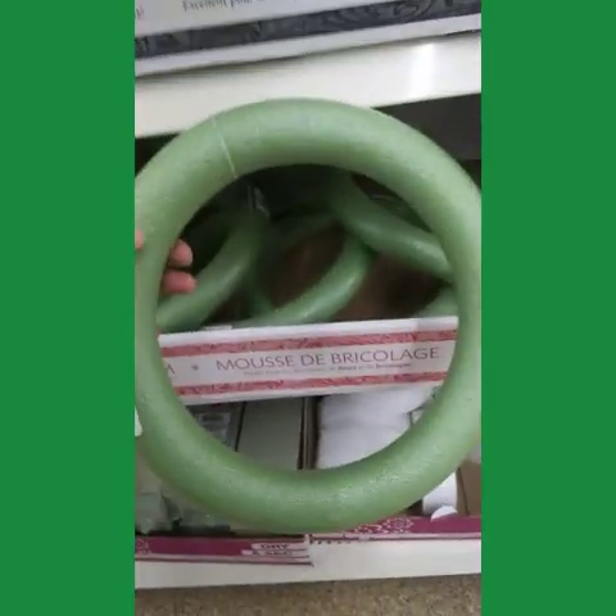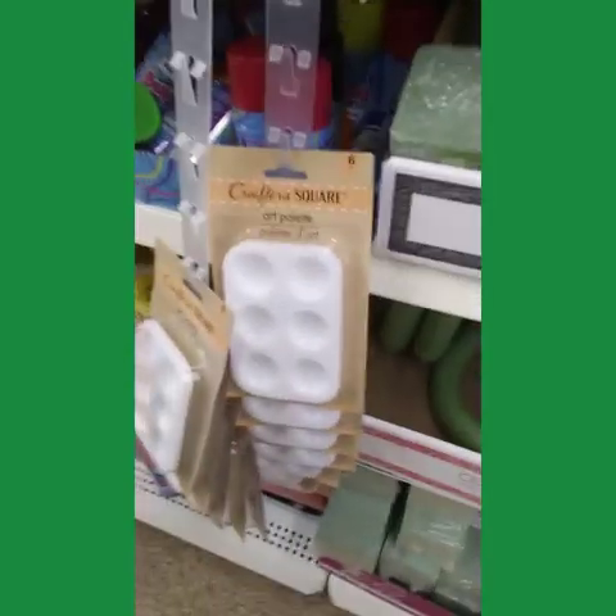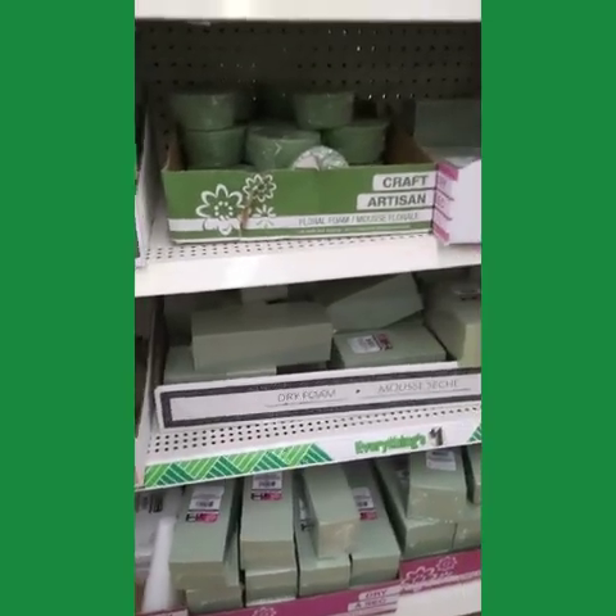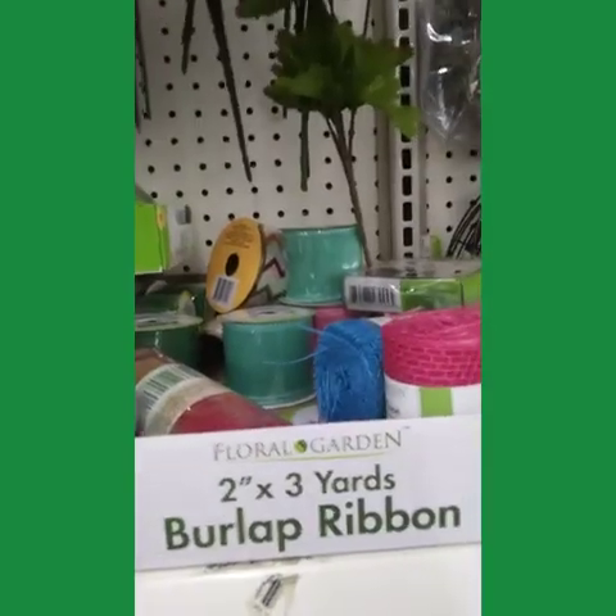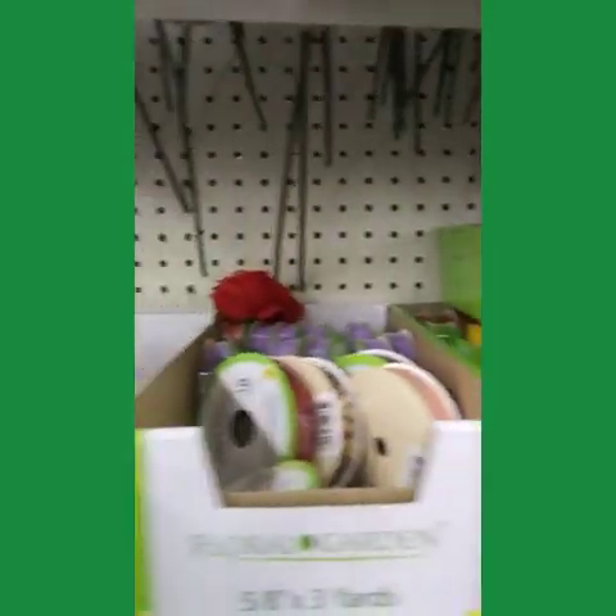I'm going to do a small wreath for my door. Don't buy them at Michael's — buy them here at the Dollar Tree, much cheaper. Decorative ribbon too — I picked up a pink one for the DIY I did yesterday.